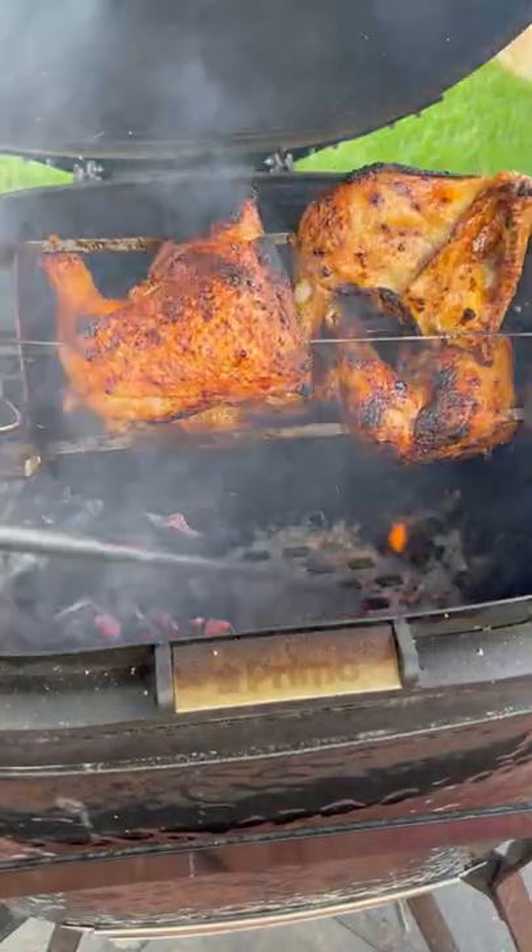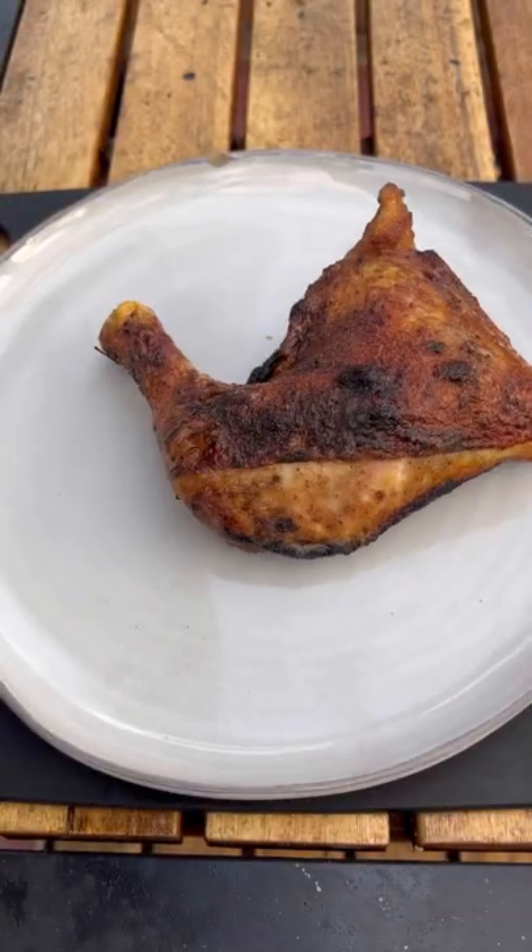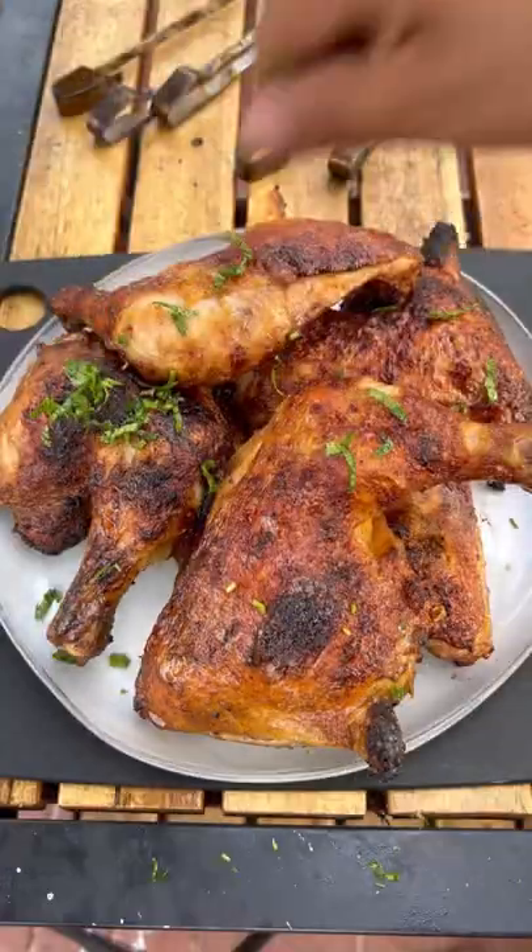Once the chicken is nicely roasted, I move the coals to the left and start butter basting. You want to pull these off when they reach an internal temperature of 175°F. These came out absolutely fantastic — I'm going to give them a go.